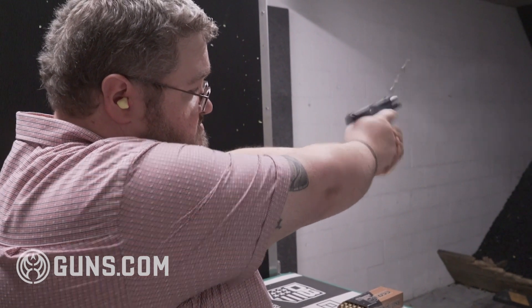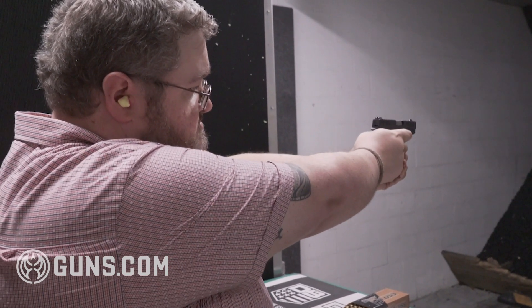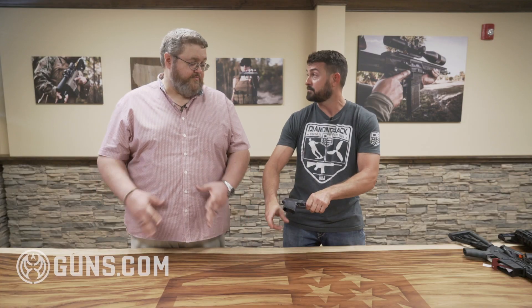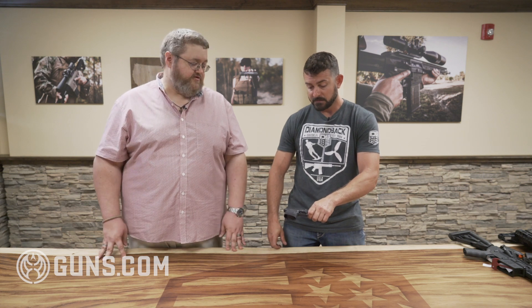A nice black nitride finish, stainless steel barrel. It is now plus P rated — it used to not be. That changed about a few months ago, which gives you a whole range of ammo choices.